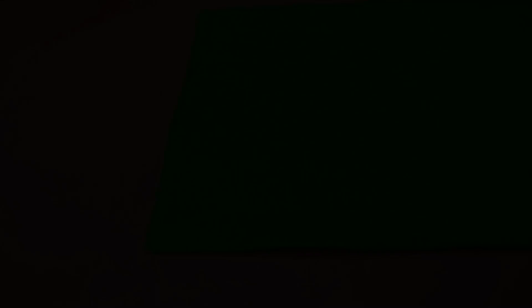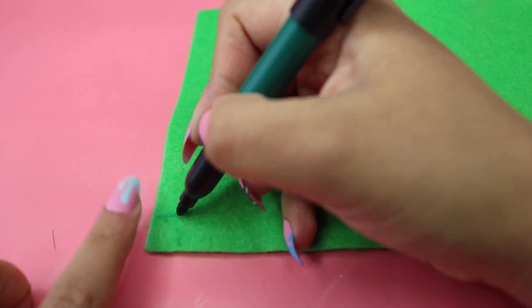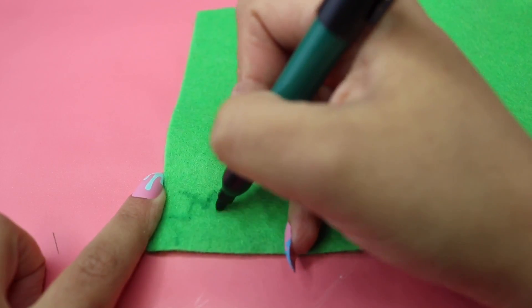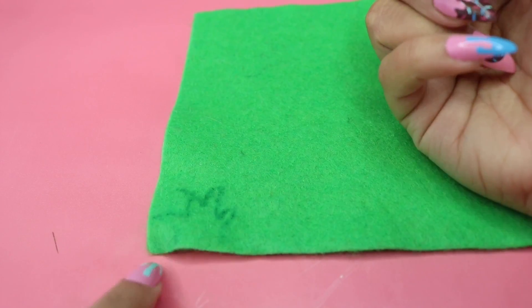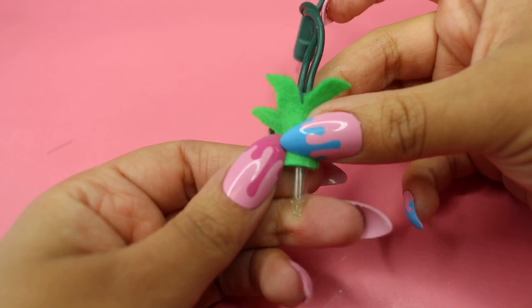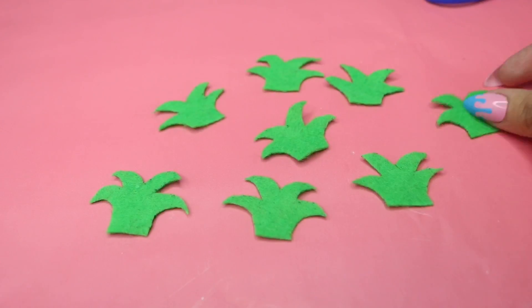On my felt pieces I grabbed a green marker and drew the basic pineapple hair shape — or whatever it's actually called. If you're not artistic, you really don't have to worry about it; you can do this however you want and it's going to look fine, I promise. I cut one out and measured it against the light to make sure it covers the entire thing, then traced and cut out the rest.